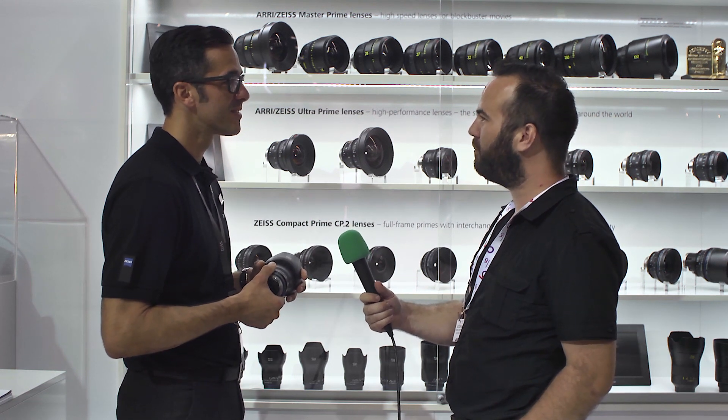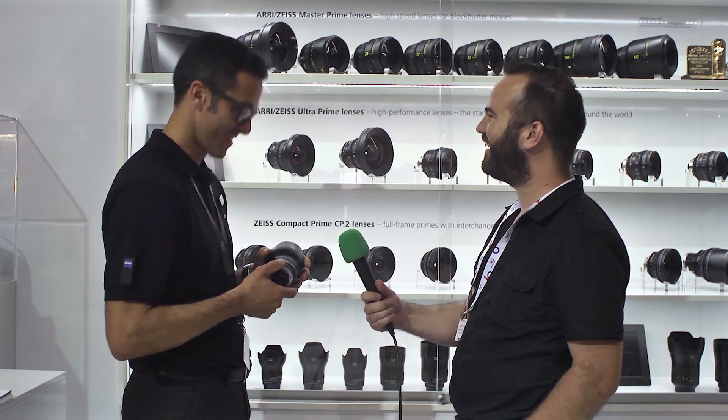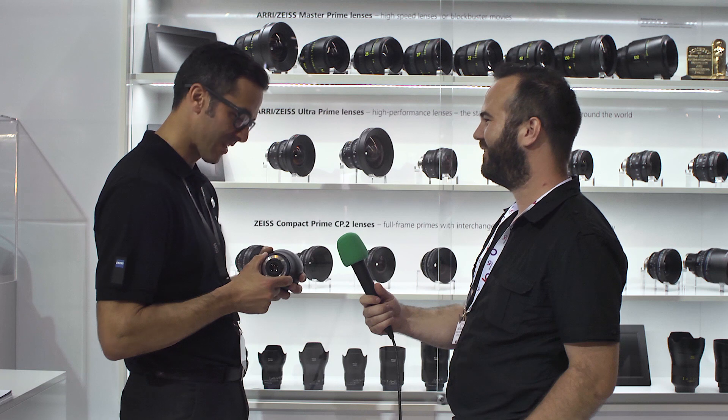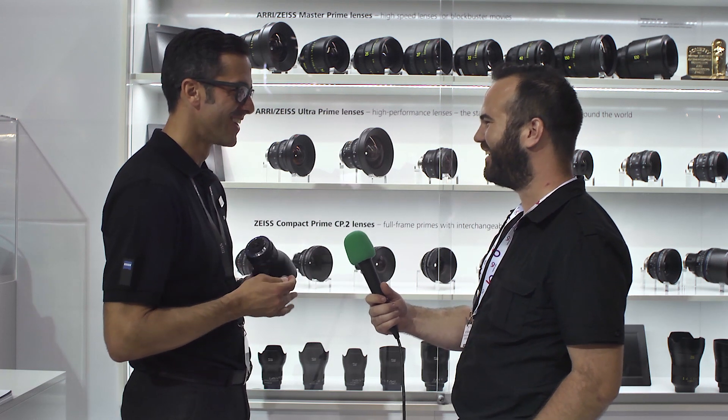Last year you promised new members in the Zeiss family, and now you've delivered them. Will we see even more Milvus lenses next year, or is the set now complete? So far we have nine different focal lengths, but you will see more in the future. Thanks very much, Victor! This was the Zeiss booth at IBC 2016 — thanks for watching.